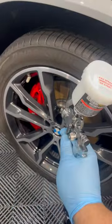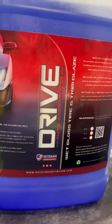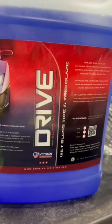I don't like a lot of overspray or the black mist. Make sure your tire is dry. What we're using today is the new wet gloss tire trim and glaze.